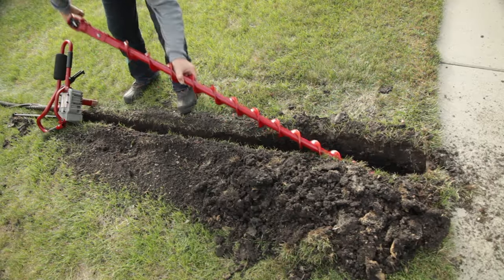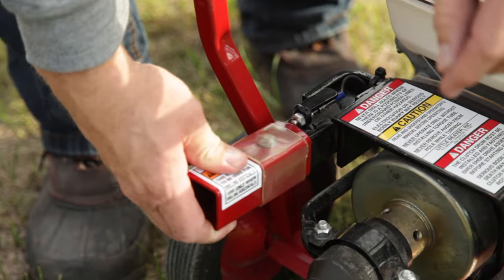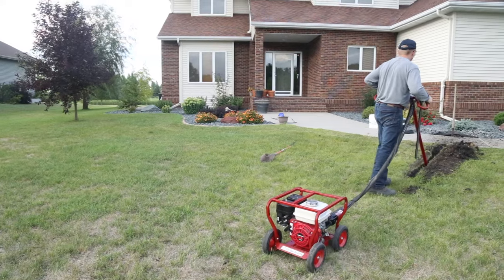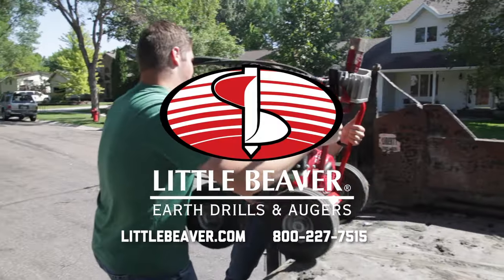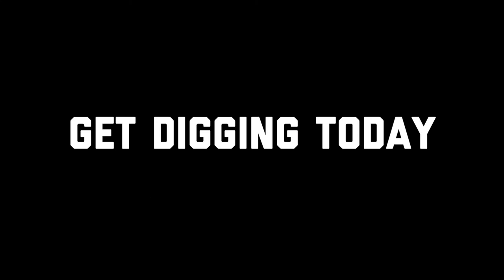And when drilling takes a new direction, our sidewalk and water drill kits turn Little Beaver drills into horizontal boring machines for drilling under sidewalks and installing low voltage electrical, plumbing and water lines. Little Beaver, taking earth drilling where it needs to go. Get digging today!